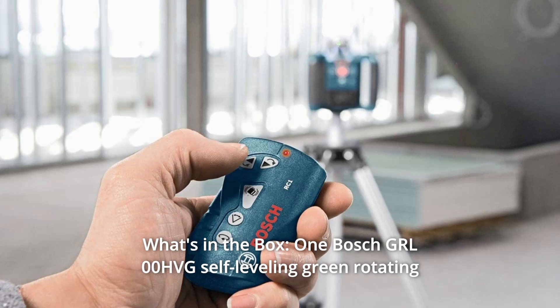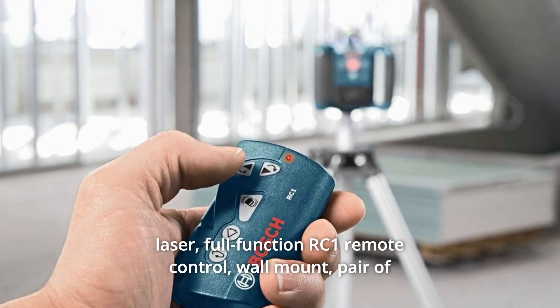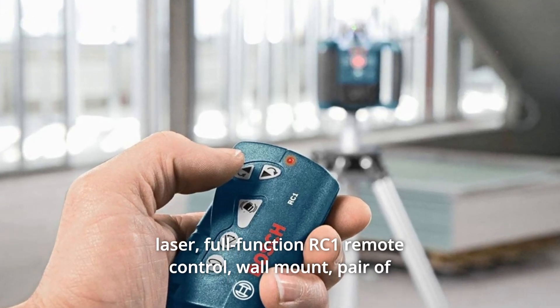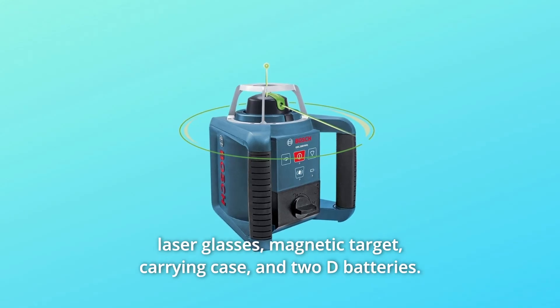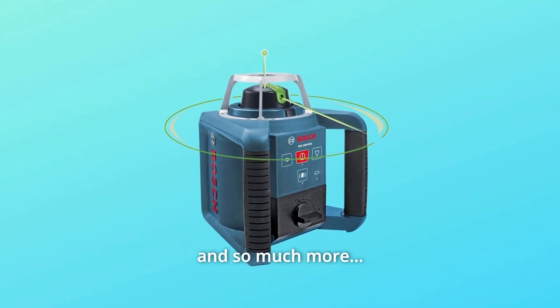Number 10: What's in the box. One Bosch GRL HVG self-leveling green rotating laser, full-function RC1 remote control, wall mount, pair of laser glasses, magnetic target, carrying case, and 2D batteries, and so much more.